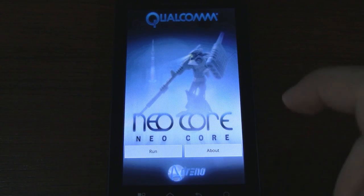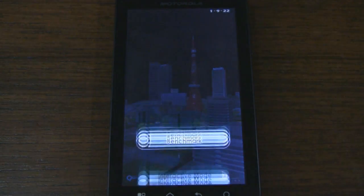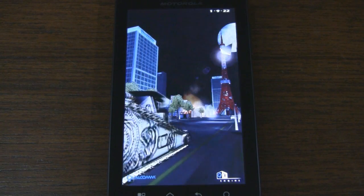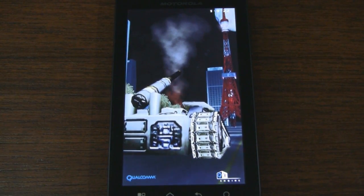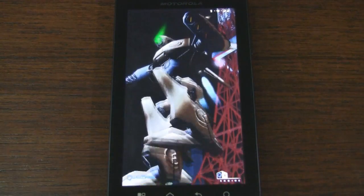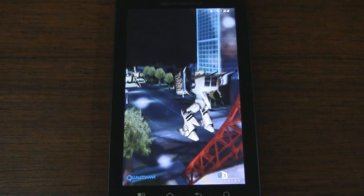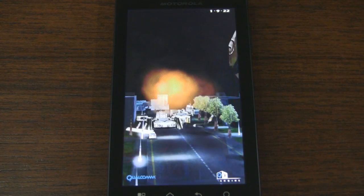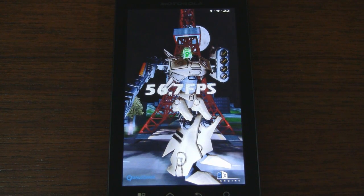Finally we'll go with NeoCore — this is the one with all the robots flying around in Tokyo. We'll run the benchmark and let that run through. Here come the tanks, and here comes the robot. It should be wrapping up, and we get a score of 56.7. I'm sure it's going to get 56, 57, 58 every time you run it.